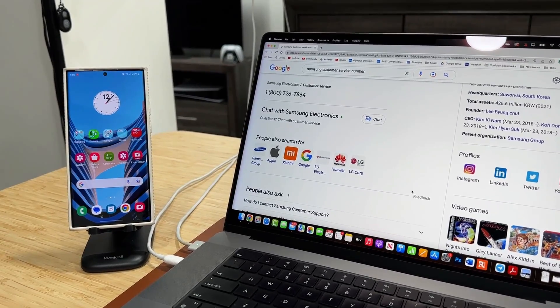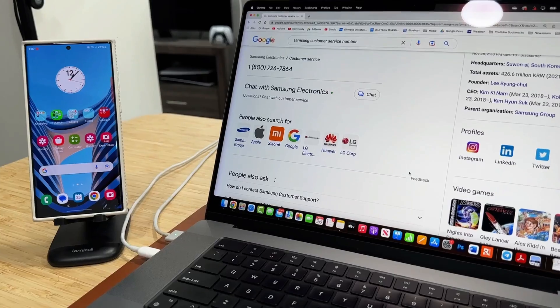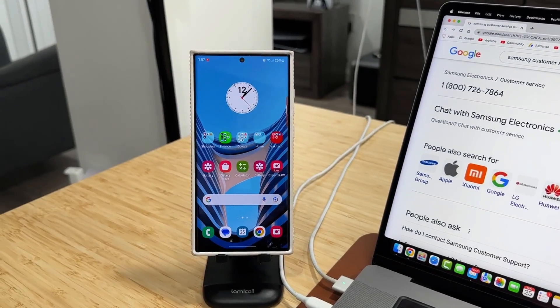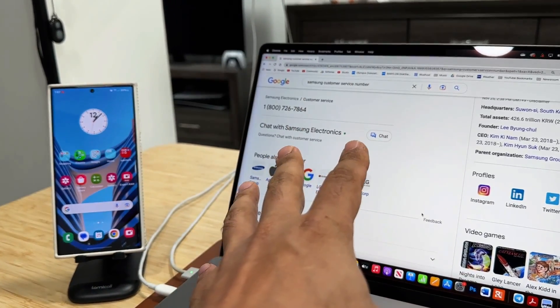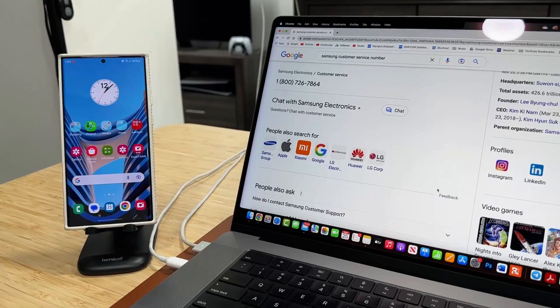Hey guys, Saki here from Saki Tech. In today's video, I'm going to show you guys a neat little trick that is going to allow you to send any phone number from your computer to your Samsung phone very, very easily. The computer can be a MacBook, a Windows laptop, or a Samsung laptop — does not matter.